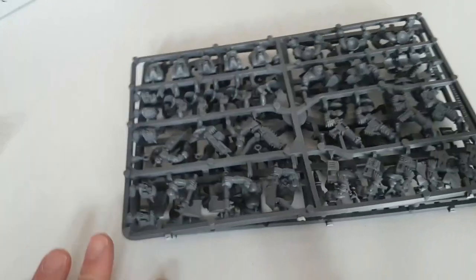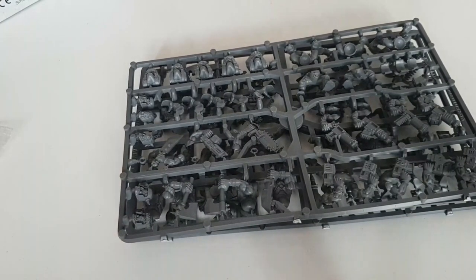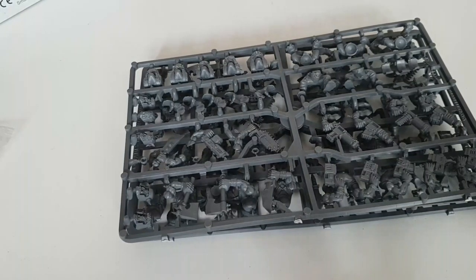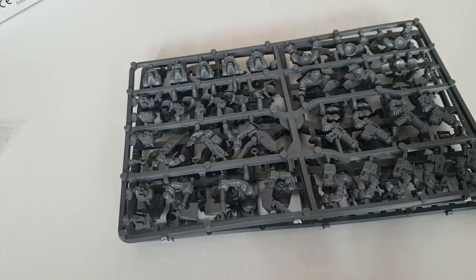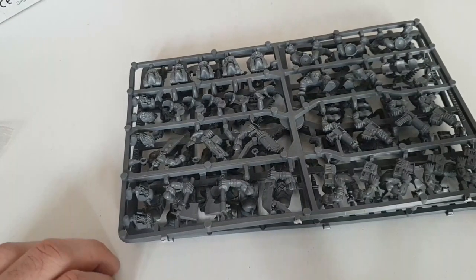We've got plenty more Orktober fun coming. If this is your first time watching us, feel free to check out some of our other videos — we've got a special playlist just for Orktober stuff, but within that you'll also see we do content for lots of different games including Kill Team, Shadespire or Underworlds, and many other gaming companies. Please feel free to subscribe — every subscription helps push us forward — and give us a like because it helps the algorithm, and also feeds Alan's ego, which is apparently the main reason you'd want to do it.